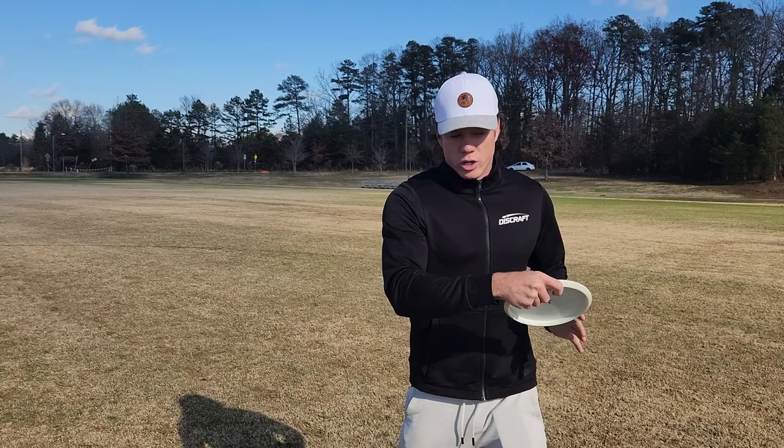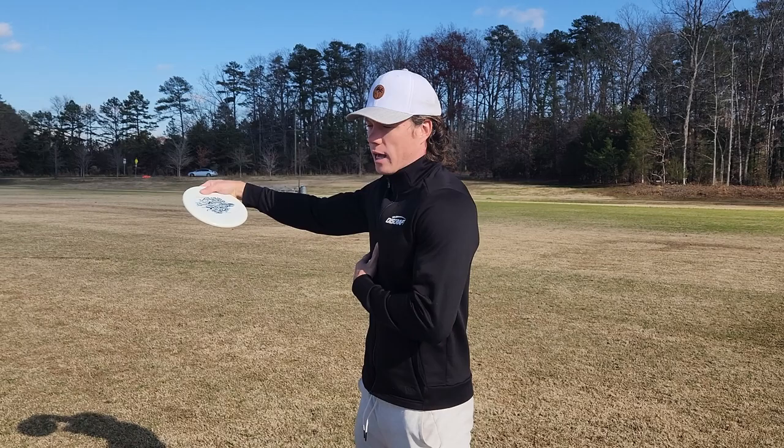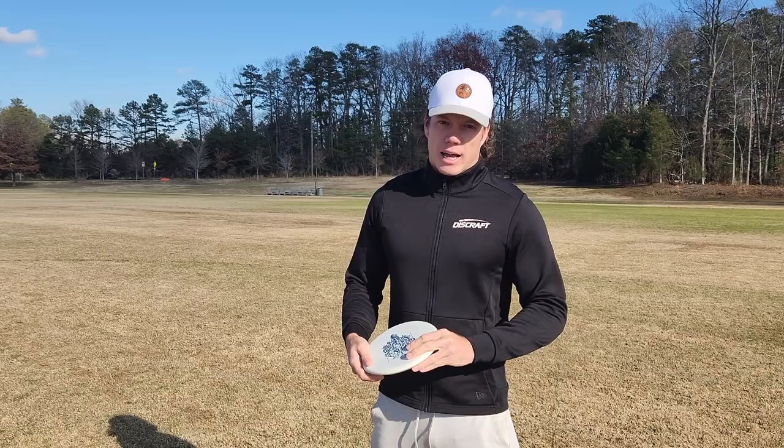If you take a full reach back and only want to throw 45 miles an hour, it can be easy to pull fast like a normal throw and then slow down into the actual power pocket — and that's really going to create a lot of inconsistency as far as aim and speed.